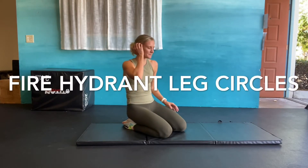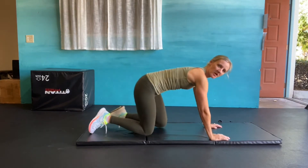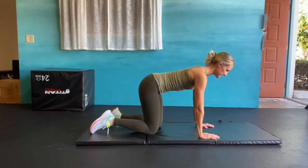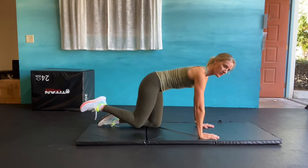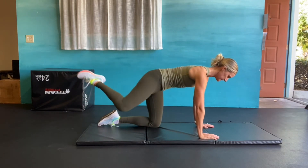Fire hydrant leg circles. For this we're starting on all fours in that same position as our regular fire hydrants, but as we come out we're making a circle with that working leg.